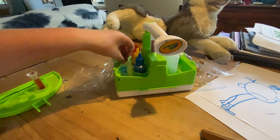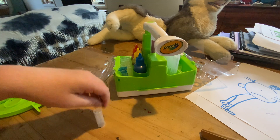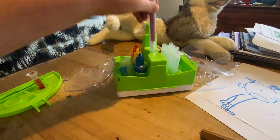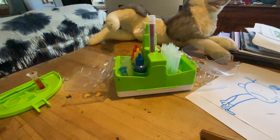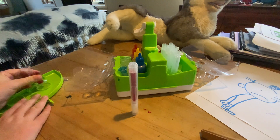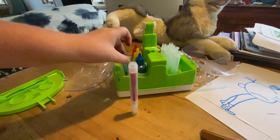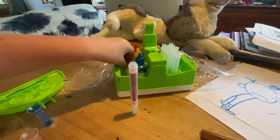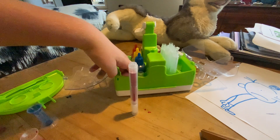Then we're going to grab a cap and wait two minutes. It took easily four minutes to make that marker, which is pretty decent for Crayola — it just seems pretty quick to make a marker. We're going to wait two minutes.